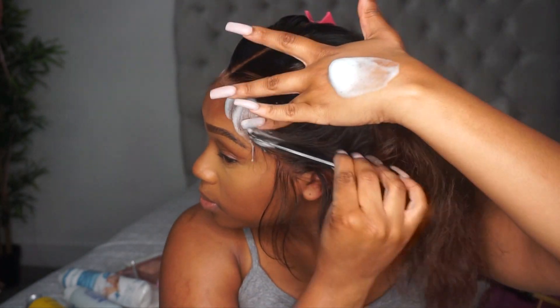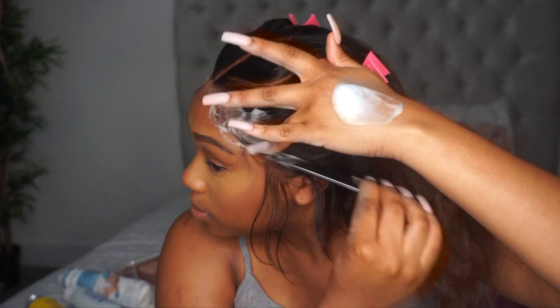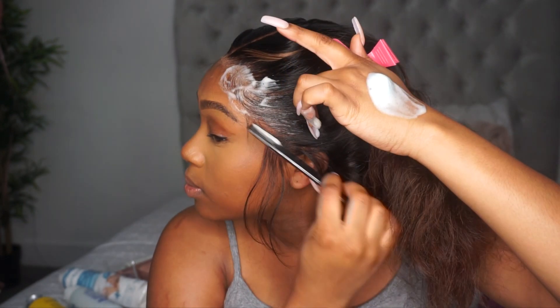When you do your baby hairs, don't be afraid. If you feel like you've taken out too much hair, you can always brush the hair back into the unit — you don't have to have all the hair as baby hairs.